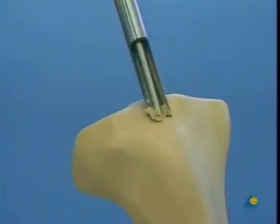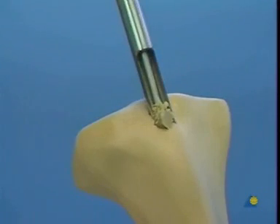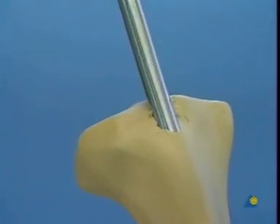Opening the cortex must be carried out carefully. It is more difficult on an artificial than a human bone. Once the medulla has been reached with the cannulated cutter, it is withdrawn.